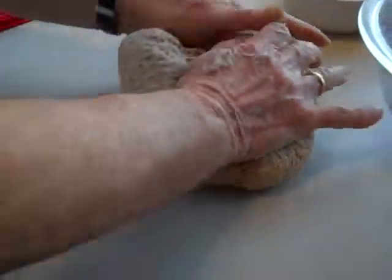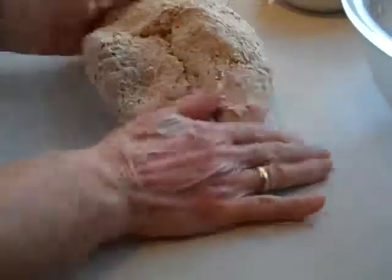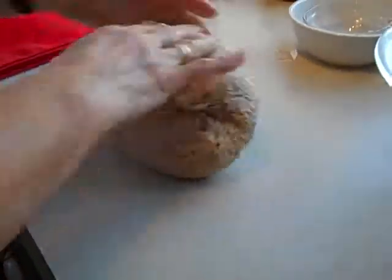Now we're just going to roll it a little bit, and then what we'll do is we'll cover it and let it raise a little bit again. This one doesn't have to raise too much.